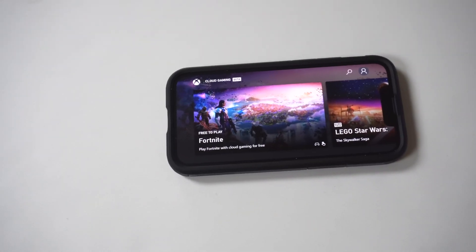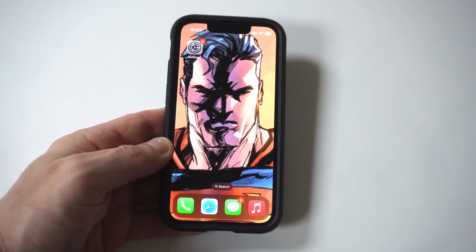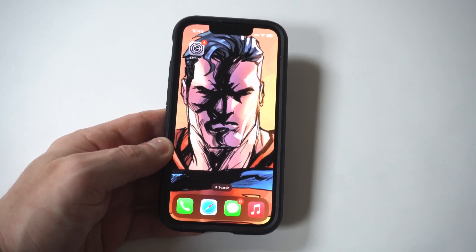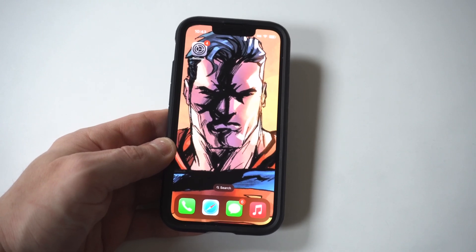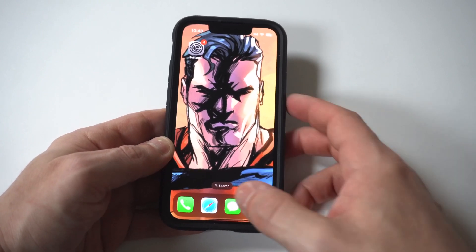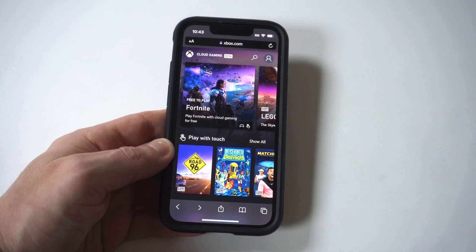Xbox Cloud Gaming is one of the coolest things to happen for iPhone users in a long time. The service was in beta for quite a while, but it's officially live. I would recommend everyone try it out, especially if you're a hardcore gamer. However, the first thing you need to have is an Xbox account as well as an Xbox Game Pass Ultimate Membership to get started. And unfortunately, it's not free — it's $14.99 a month.